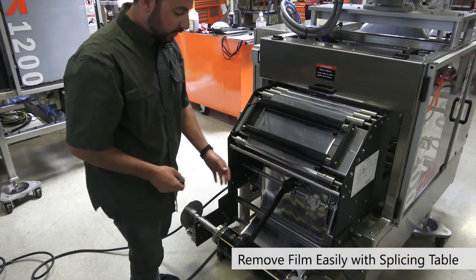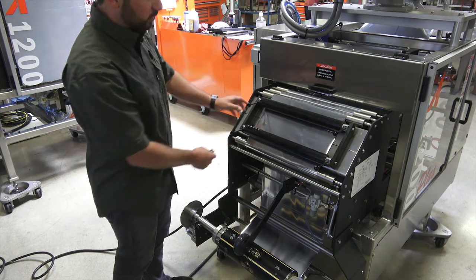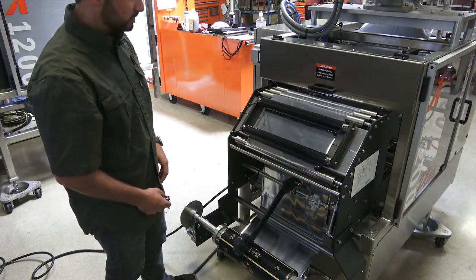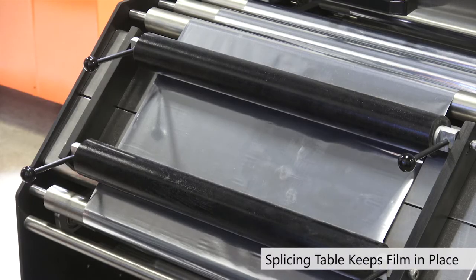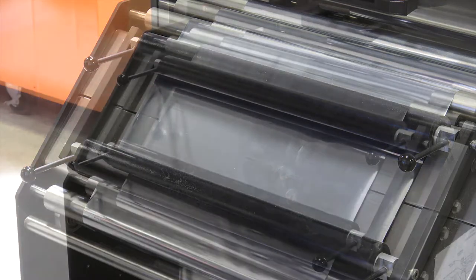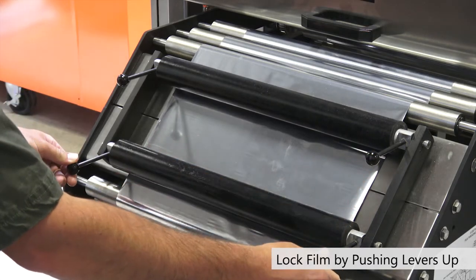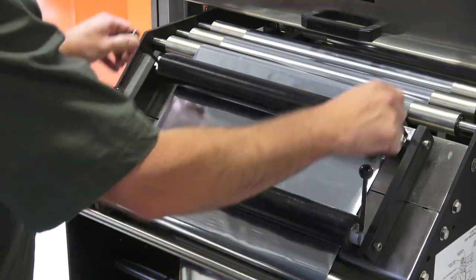The first thing we need to do is remove our existing roll of film. This machine has a splicing table which makes it very easy to do so. This is our splicing table assembly and it keeps the film in place as we go to switch over from one roll to the next. You'll see these four levers — in the down position they're unlocked, and in the up position they're locked.